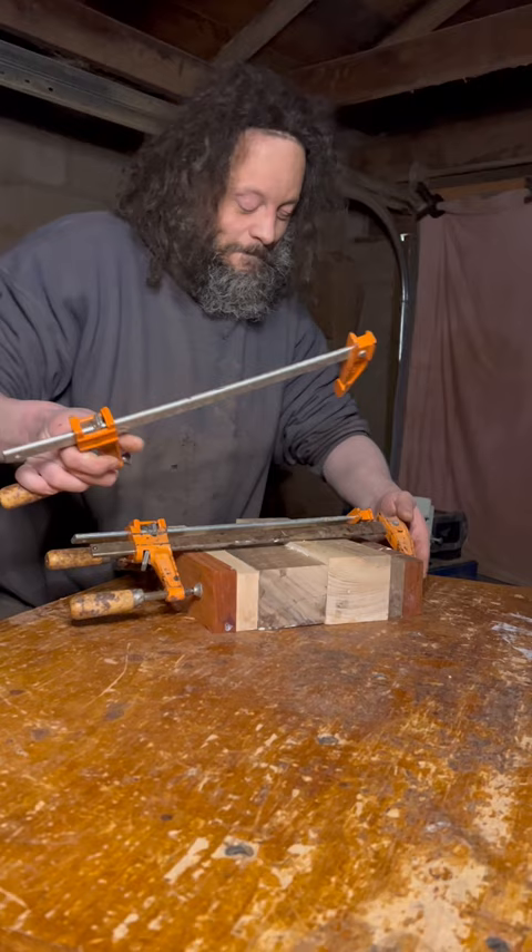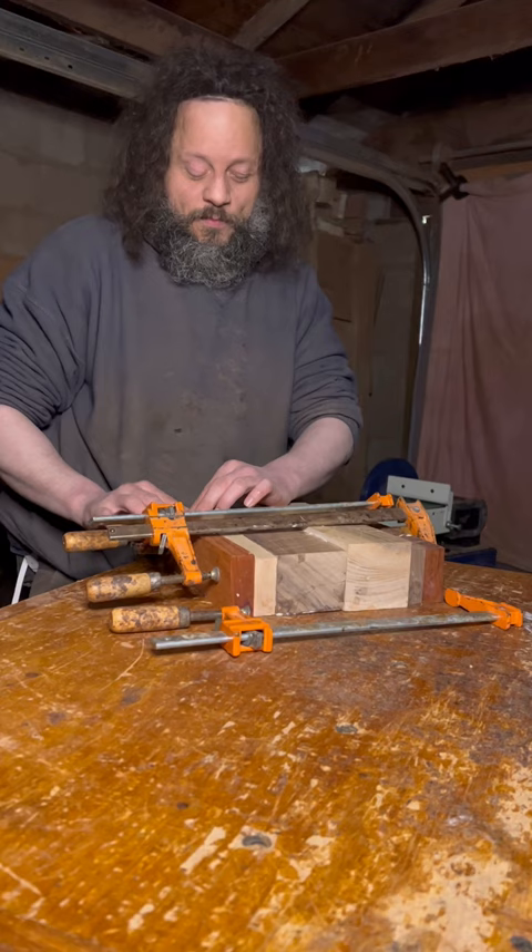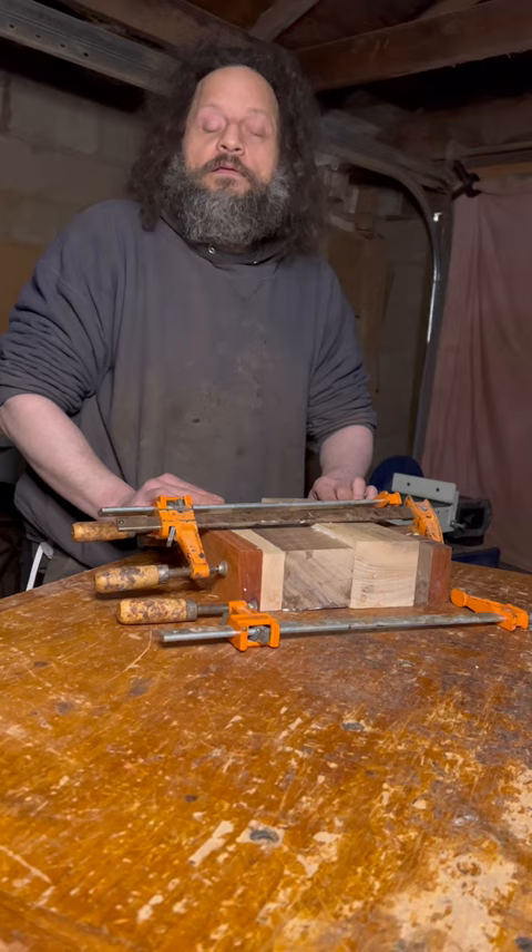Let's see — today is Thursday, so I think most likely I will have this done by Monday. Awesome. Just in time for your special appearance on Tuesday.